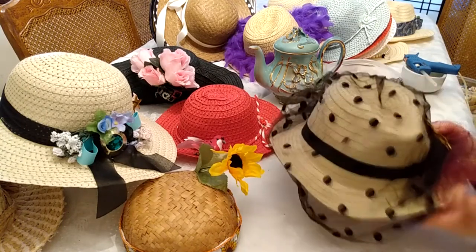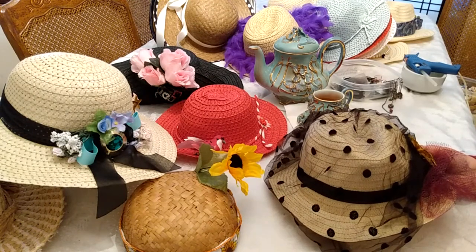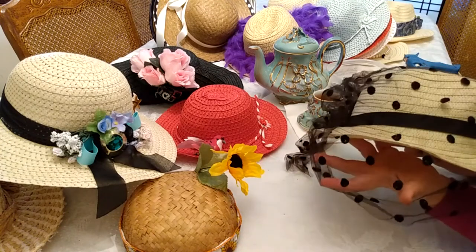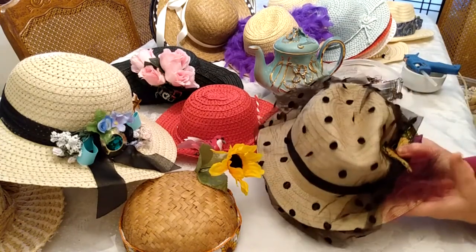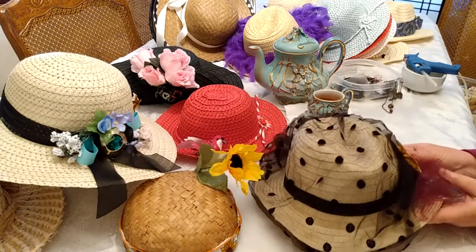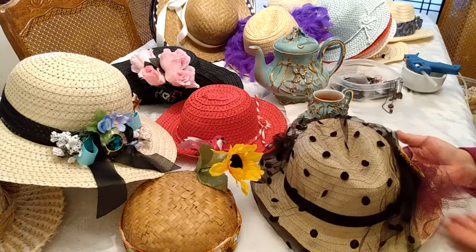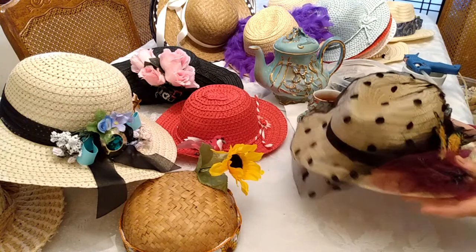Cucumber sandwiches are a favorite. All sorts of pastries and shortbreads and things such as scones and creamed horns are especially popular and can be found here in America. This hat is ready for the party.